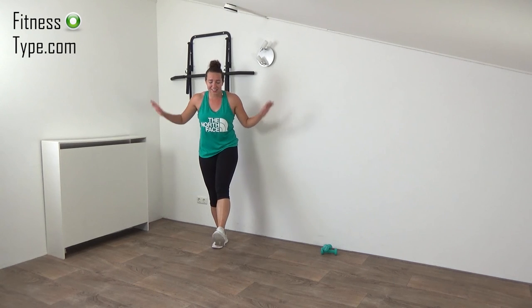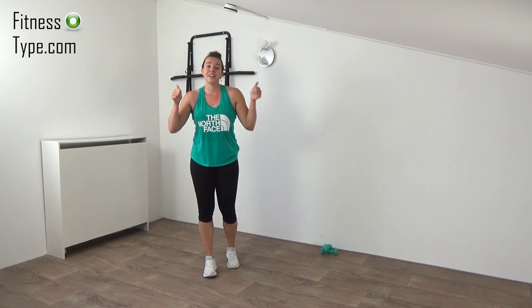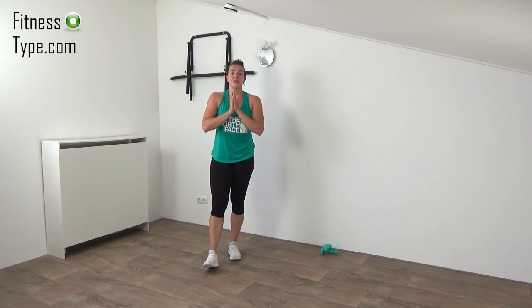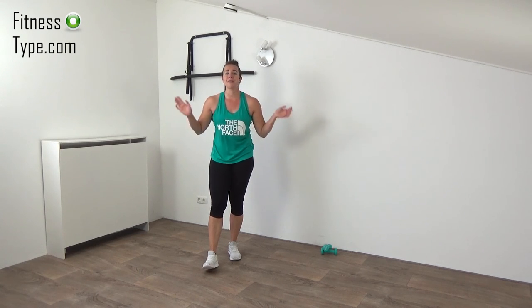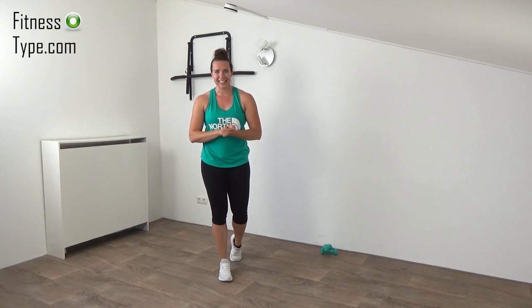Now we're finished with this workout — you totally completed this one! Give yourself the well-deserved thumbs up, you finished another workout. I hope to see you in one of my upcoming workout videos. I wish you a great day — bye!